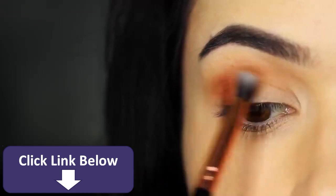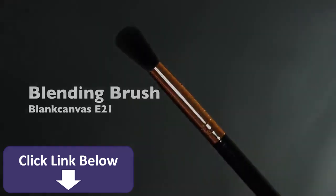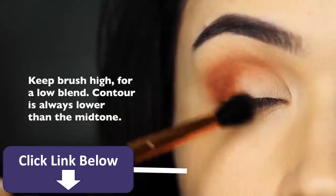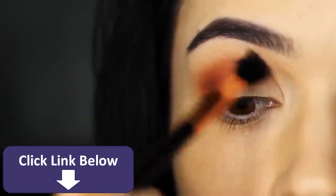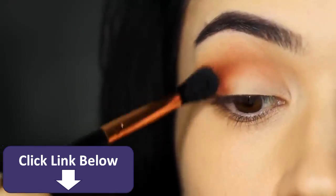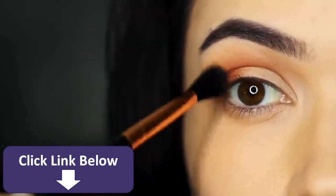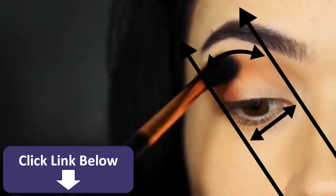Don't worry about the application — just get the eyeshadow in the correct area, because now we're going to take our blending brush and start to blend this out. For this blend, lift your hand slightly higher so it's about nose height on the face. This will prevent your contour from blending up too high. The higher your hand, the lower the blend; the lower your hand, the higher the blend. As this is a contour, we want to keep it nice and low to prevent it from moving past the mid-tone we've already applied. Remember to keep within your two points as well.